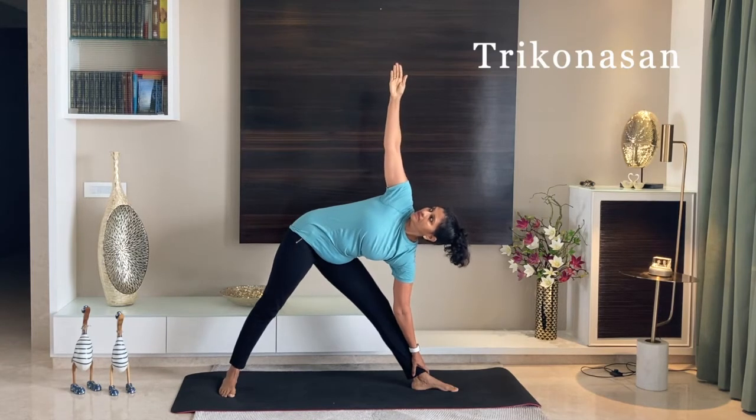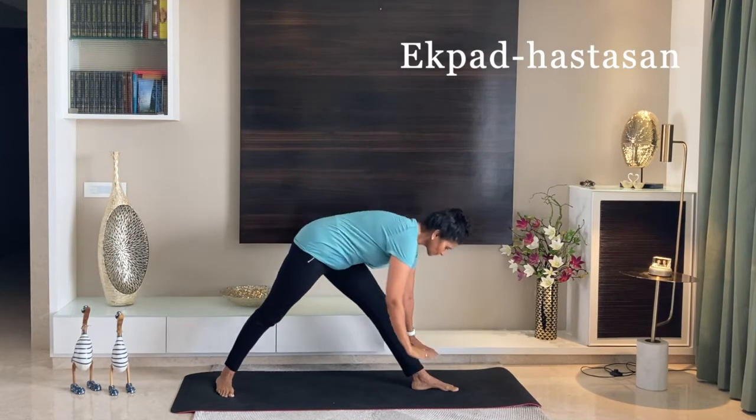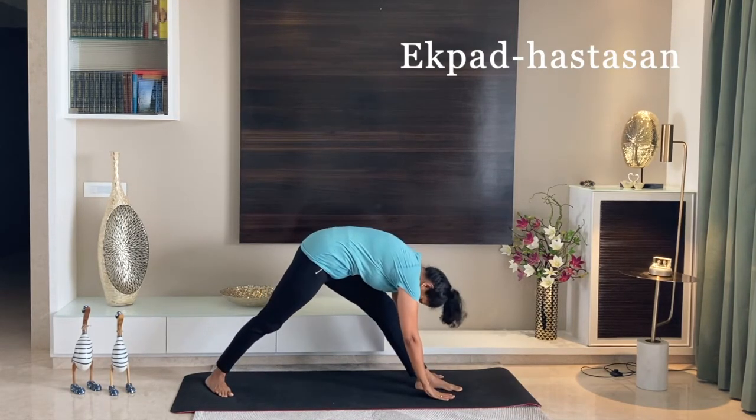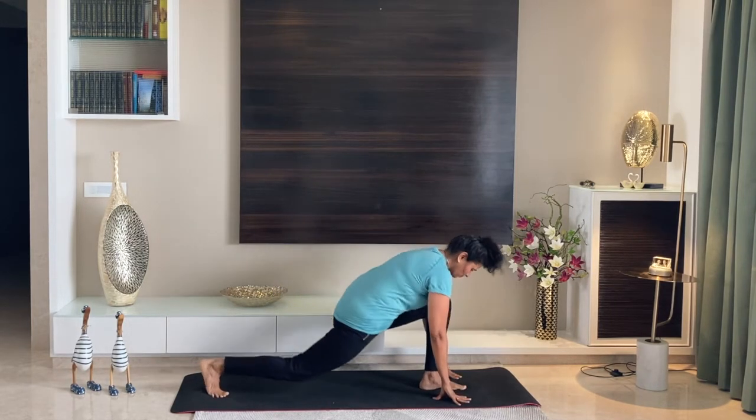Hold your ankle with your left hand and come into Trikonasana. Now slowly put both your palms beside your left foot. Stretch and try to touch your forehead to your left knee.